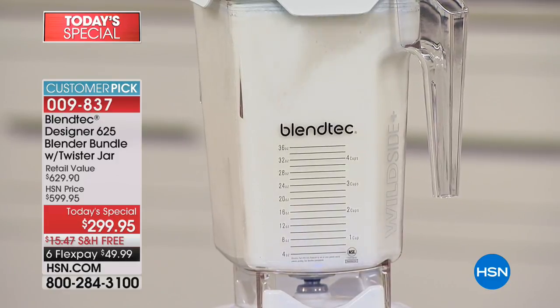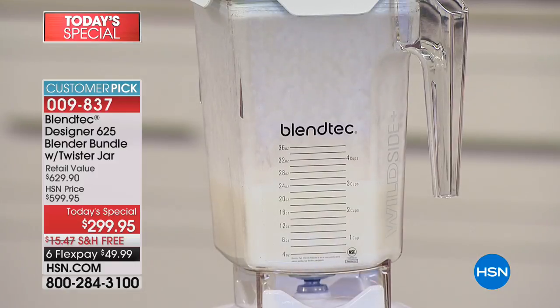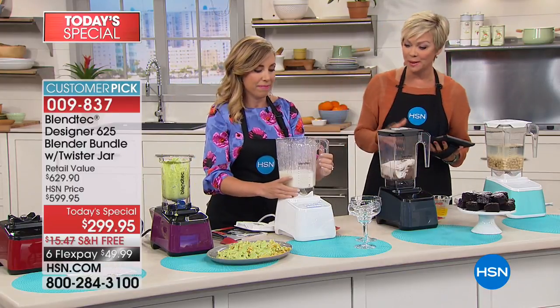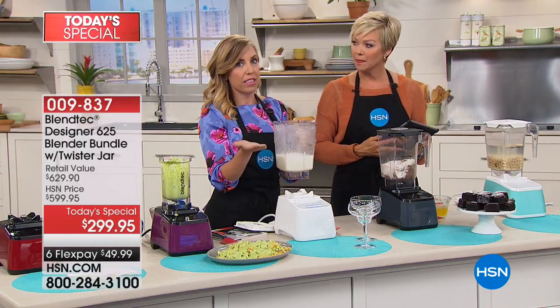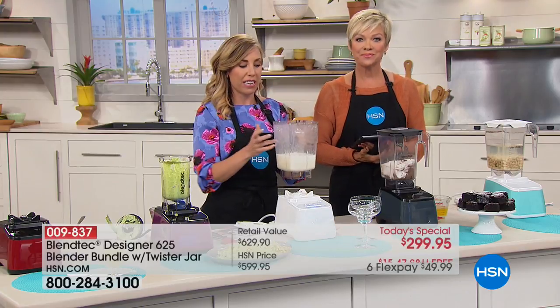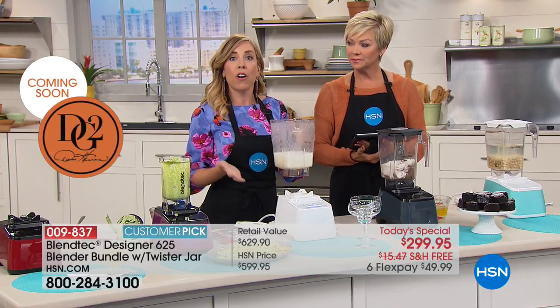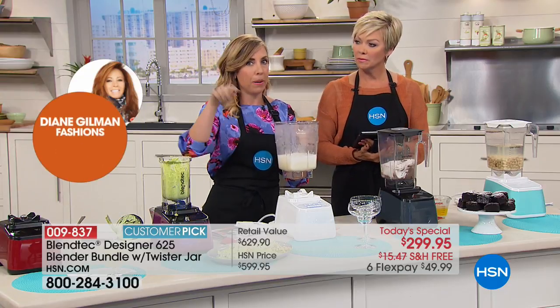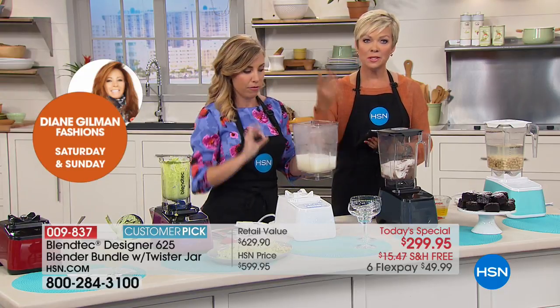I was reading the comments on hsn.com and the most consistent comment was: so easy to clean. And super easy to clean is a really nice benefit. It's top shelf dishwasher safe for the lid as well as the jar. Or a little bit of warm water and some dish soap — pop the lid on top, pulse it a couple of times, and it's almost self-cleaning.